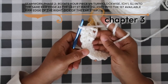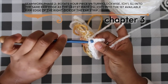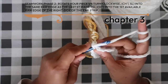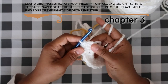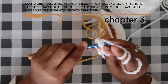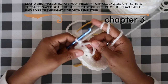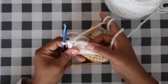For phase two, chain one at the beginning, then work one more slip stitch into that last seaming stitch location to create a corner. Work a slip stitch into the next unworked loop (the first raw edge of the right side of the ear strip), then chain one. Turn your work and get ready for phase three.